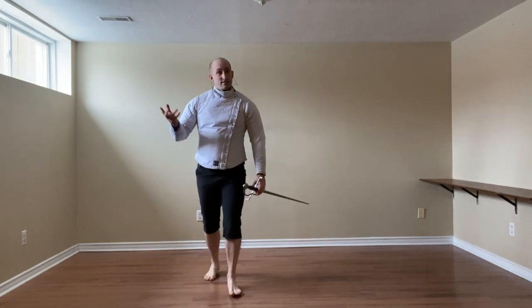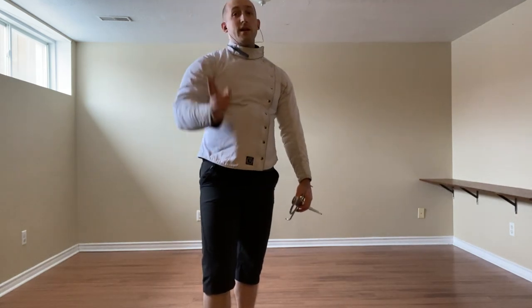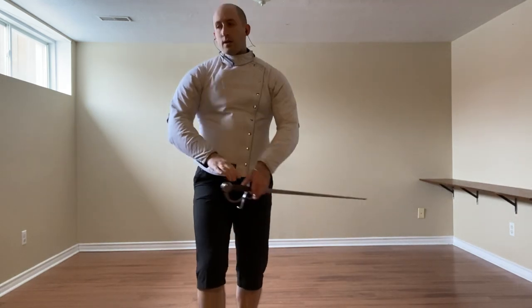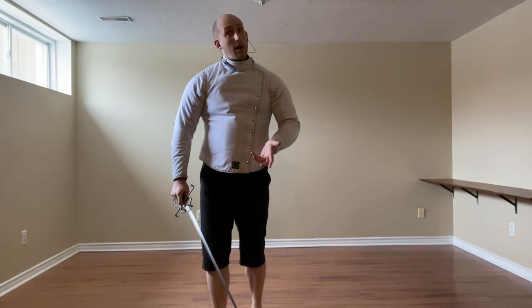To conclude our coda lunga stretta section, we have the thrusts: the imbrocata, number 9, and the stoccata, number 10. This is a bit of a longer section — much longer than the cutting part — because there are so many different options here.